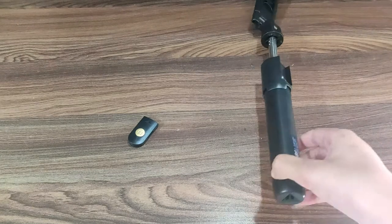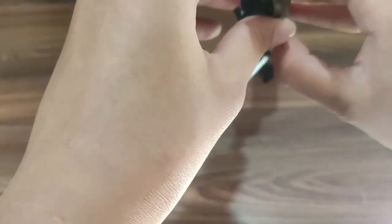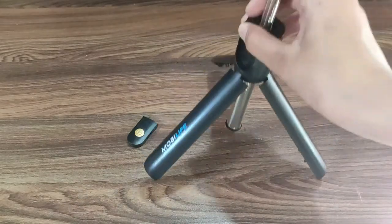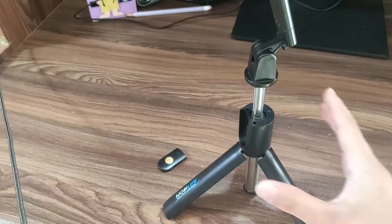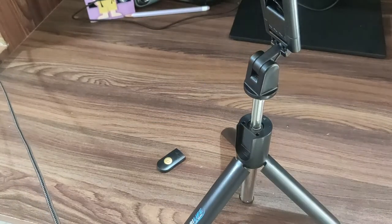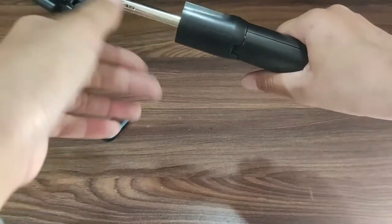So guys, we need to open it in tripod mode. You can open it down — it opens up. And this is a good one. So guys, it is standing up. And you can expand it — I can extend and decrease here, so it will be closed.